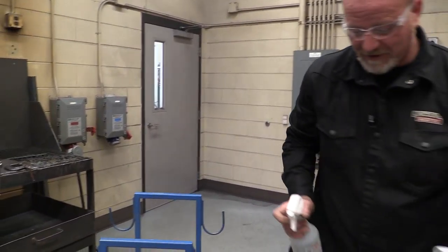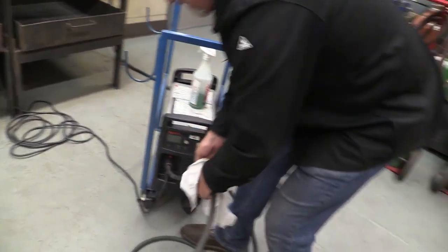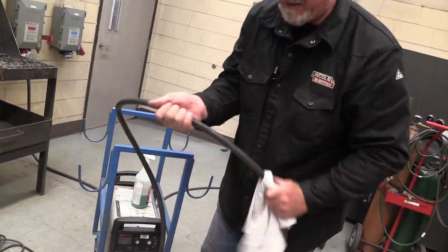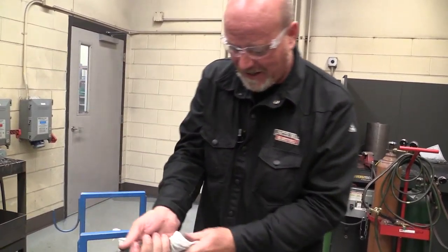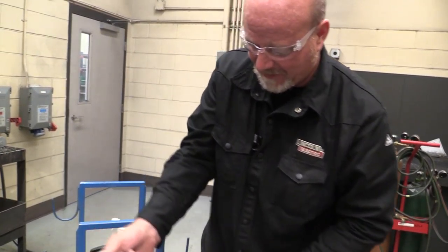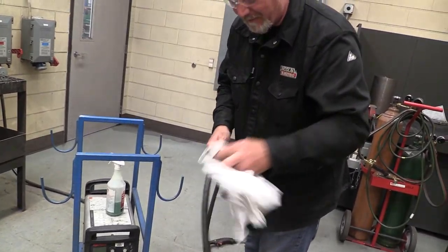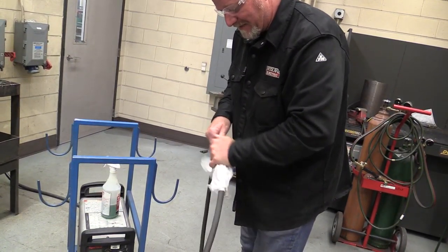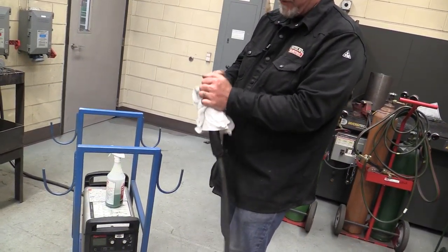Next, I'm going to take a Simple Green cleaner, spray a rag down, and run it down this cable. This doesn't need to be done every single time the machine is used, but it needs to be done when you grab this cable and you see that it's nasty and dirty. It only takes a minute and it's much nicer to grab a clean torch when you walk into the room.